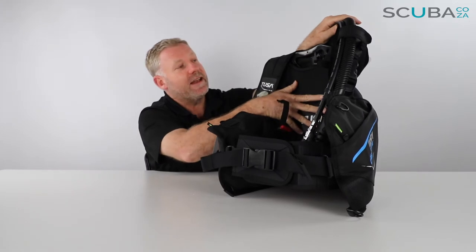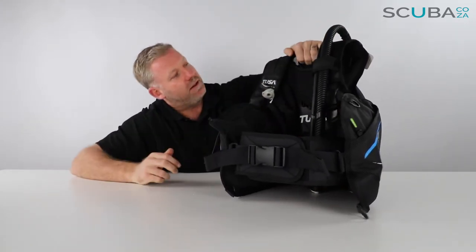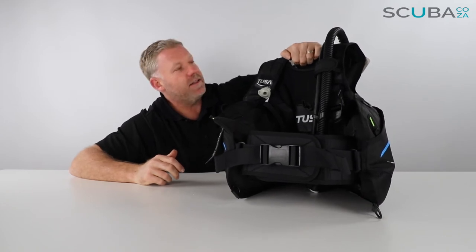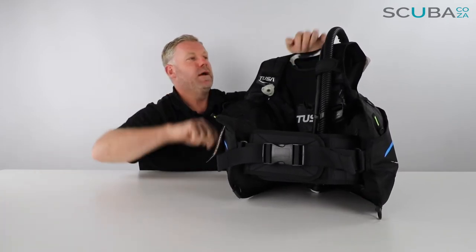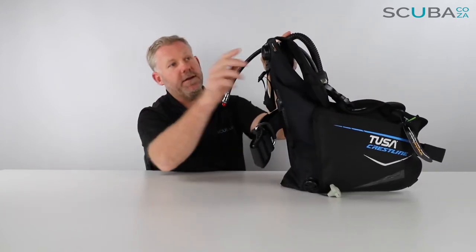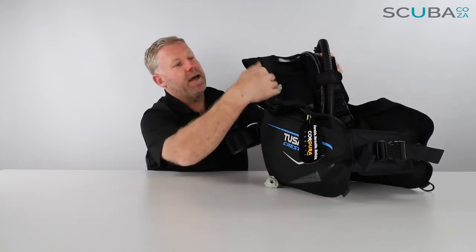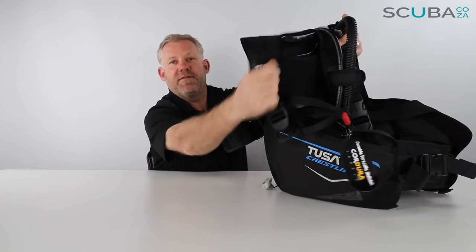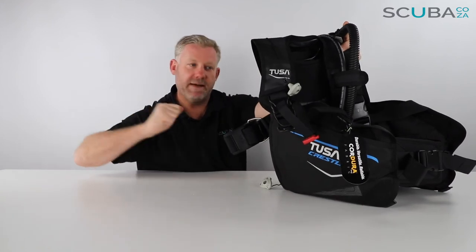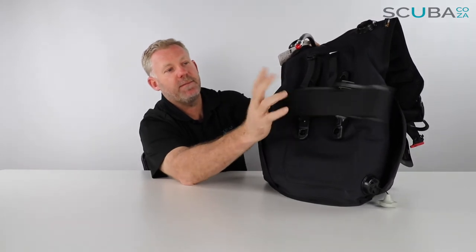The back section of the BCD is quite nicely padded and you've got a really great grip handle which is quite kind on the hand, so if you were to pick it up to pull some heavy gear onto the boat this is going to work quite well. There is a dump valve on the top right hand side which comes down to one of the beehives in the front for you to tug and pull, so you've got another dump valve on the right there.